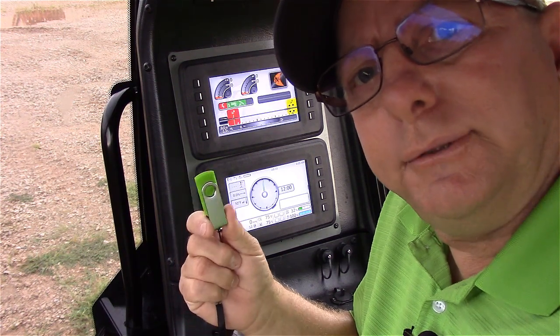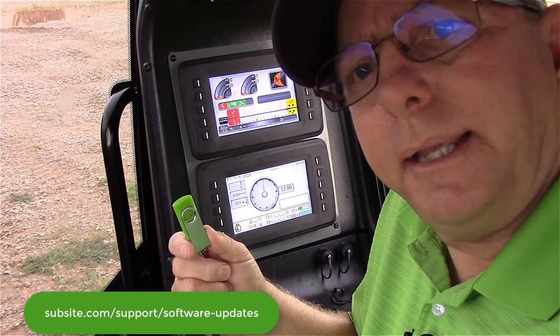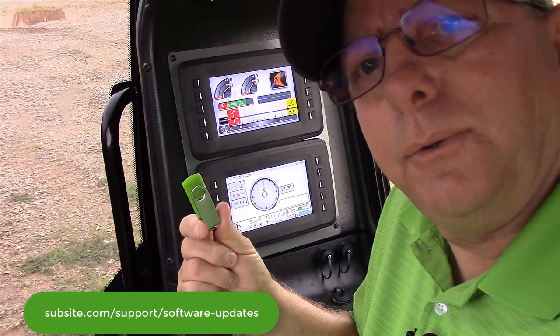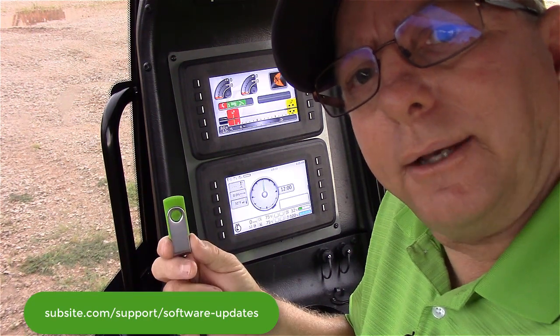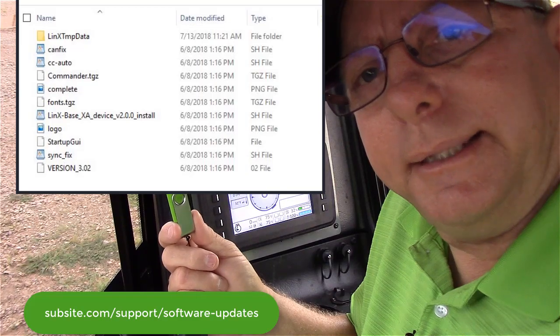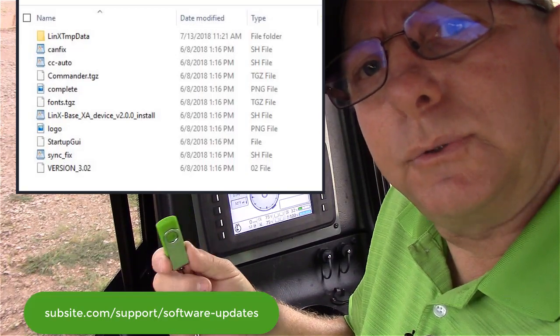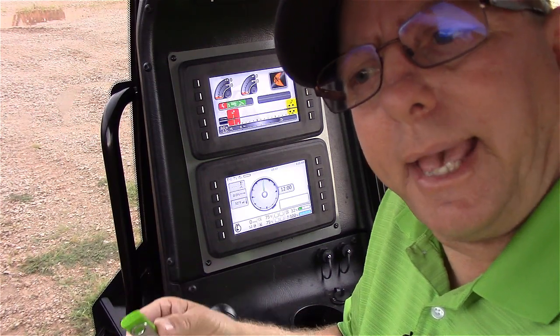Go to the subsite.com website, download the software update, and copy it to the flash drive, making sure that the executable is out on the root drive so that the display can see it. First thing we're going to do is update the display, then I'll show you how to update the CAN bridge.